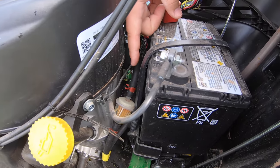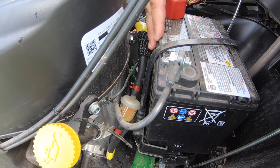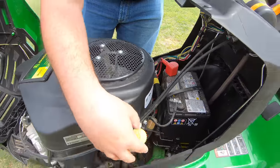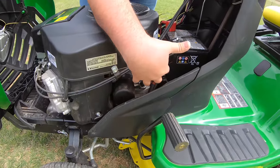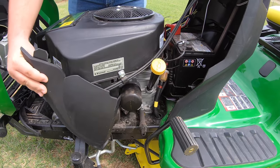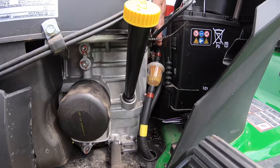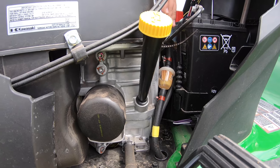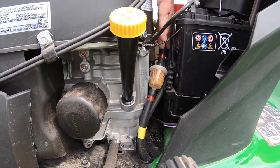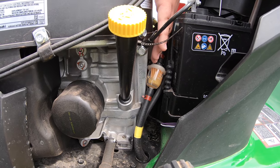Next is the fuel filter. It's tucked back behind the engine, in between the engine and the battery — a little tough to get to. But you can remove this panel, slide it up and get it out of the way to expose it and make it easier to reach. Very easy to change by removing the clip on top and bottom.